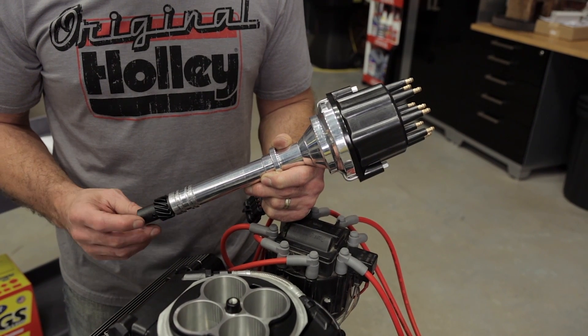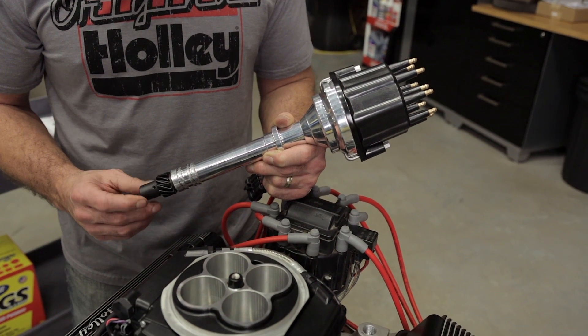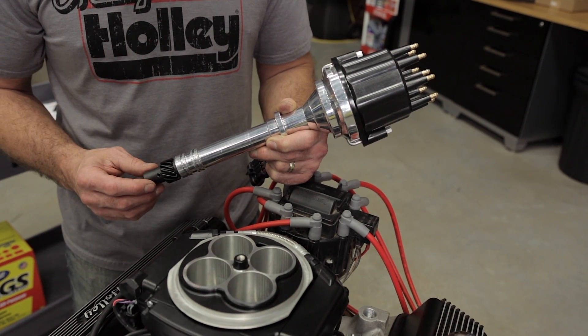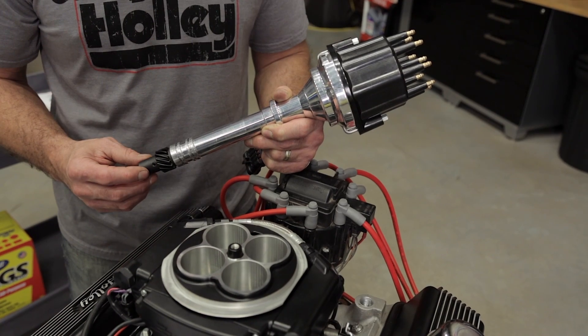Holley Dual Sync Distributors come with a hardened steel distributor gear. It's compatible with most camshafts with the exception of billet cams. If you have a billet camshaft, we recommend that you use a bronze gear. If you're unsure of your cam's construction, I recommend that you contact the camshaft manufacturer and follow their recommendations.